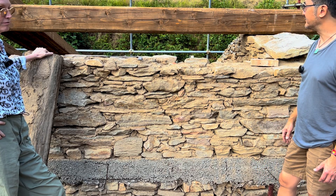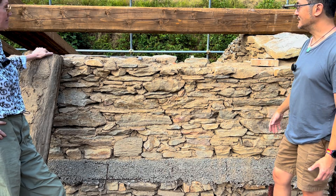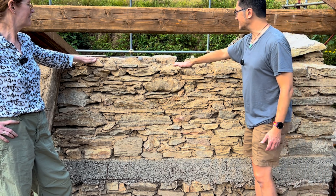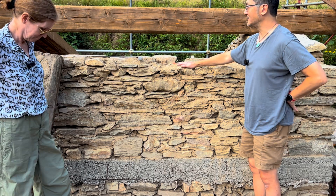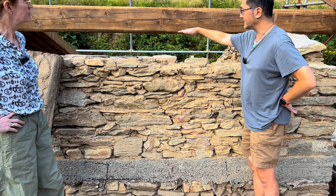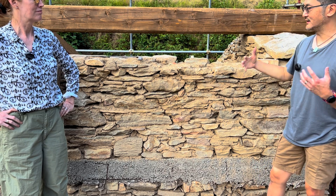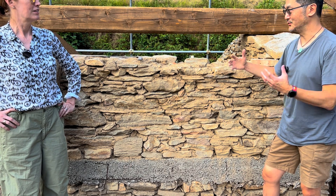Right now they're nearing the end of installing what we call ring beams. Basically it's the inverse of the gray beam — at the top of these walls, the only thing holding them in place is gravity. Getting concrete reinforced with steel poured on top of this thing really holds all of this stuff in place and gives it a lot more rigidity. I think it does a lot in terms of seismic design when things start to move in this part.